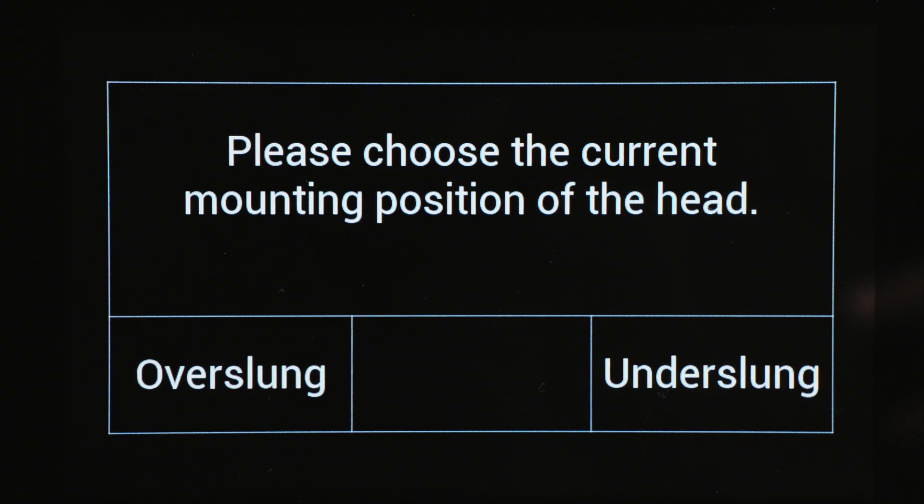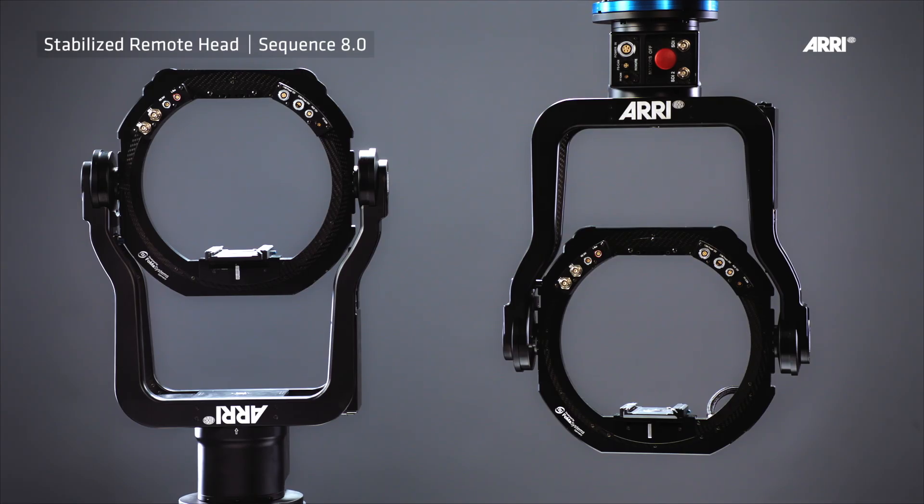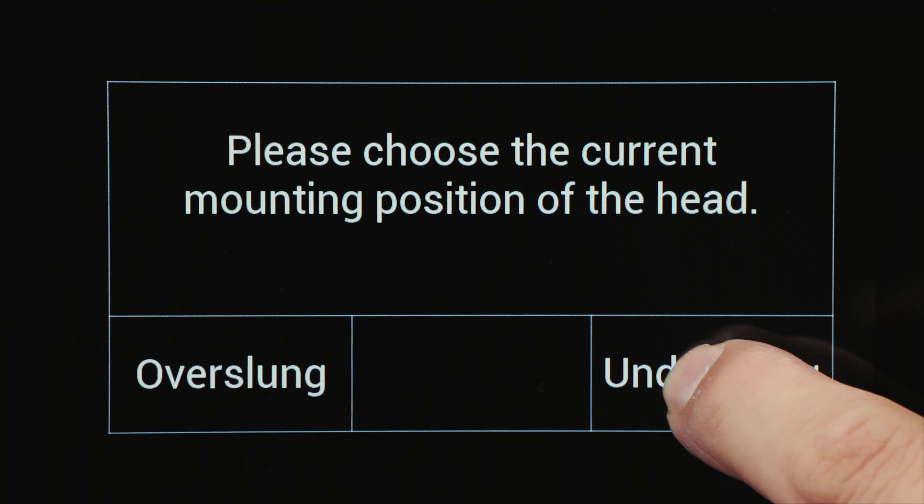Once the head has been activated, this message will appear in the remote control panel screen. You need to tell the remote control panel if the head is mounted over-slung (standing) or under-slung (hanging).